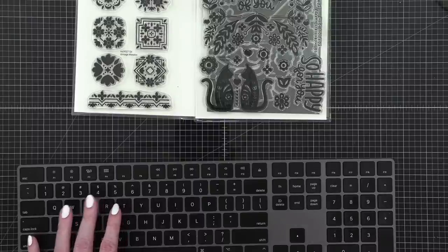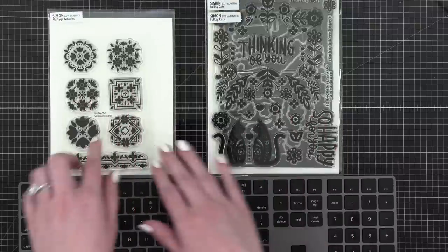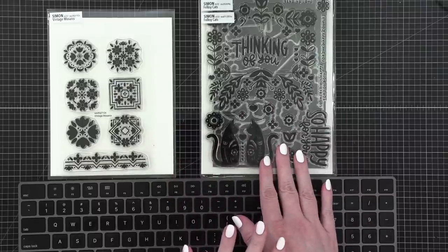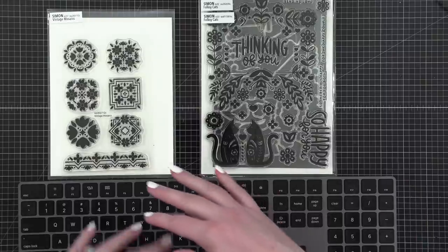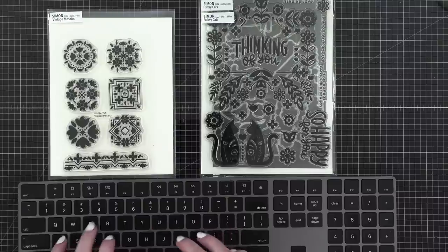You're choosing between the vintage mosaics from Simon, which I have a fun idea for; folksy cats, which I haven't seen anyone use the way I intended; or a no-stamps-or-dies-needed watercoloring idea I saw on Pinterest that I really want to try out. Those are your options — what should I make?